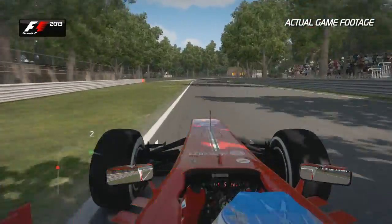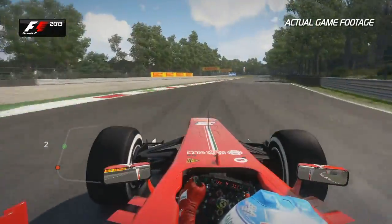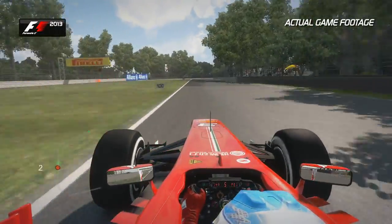Towards the two Lesmos — a nice cambered corner that helps the balance of the car. Not too much exit kerb before the next Lesmo corner comes up at you pretty fast.